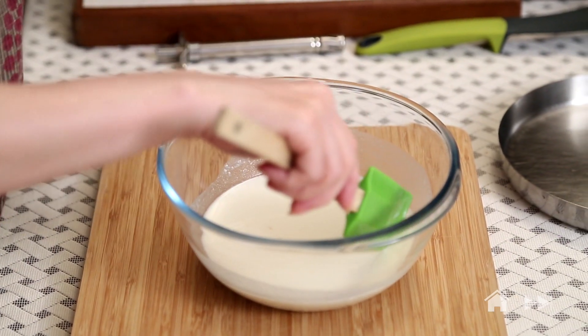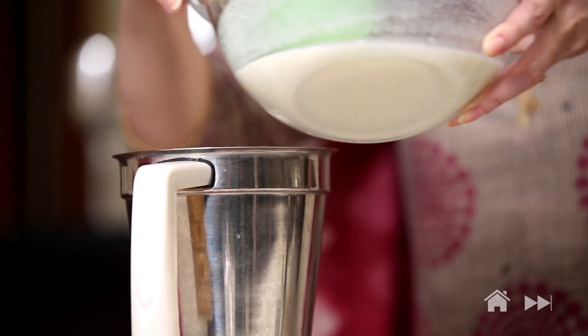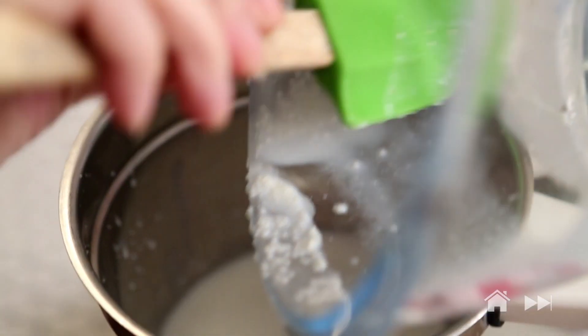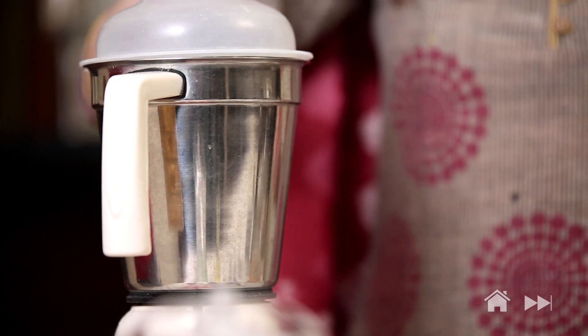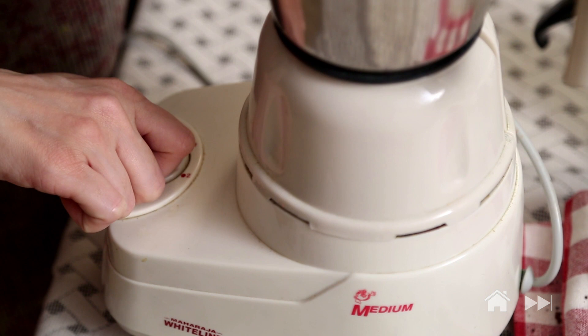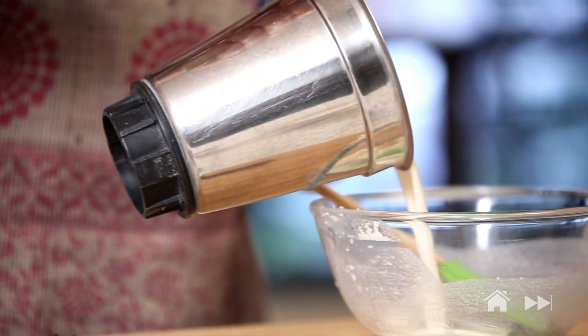This mixture has been soaking for half an hour. Now I'm just going to lightly grind it in the blender — just once or twice. And this is done. Remove it again into this bowl.